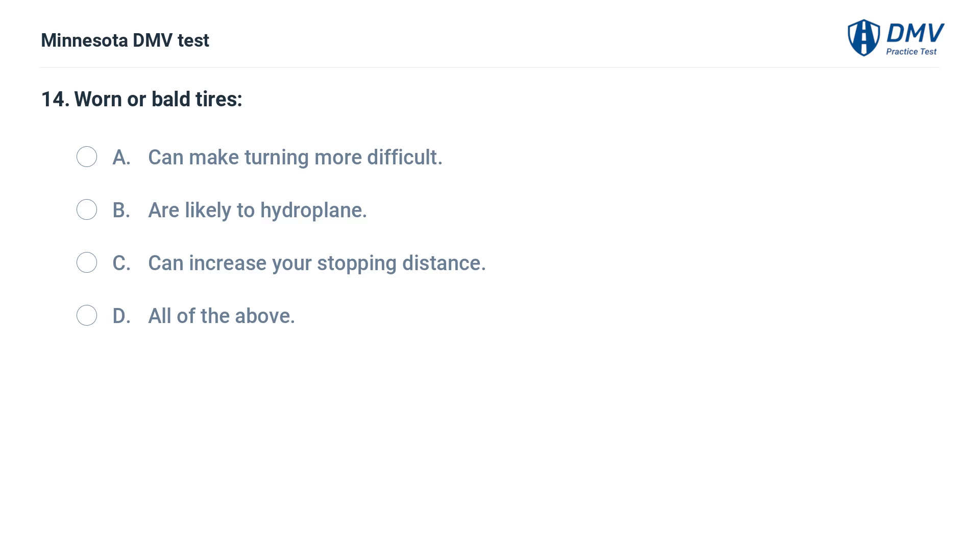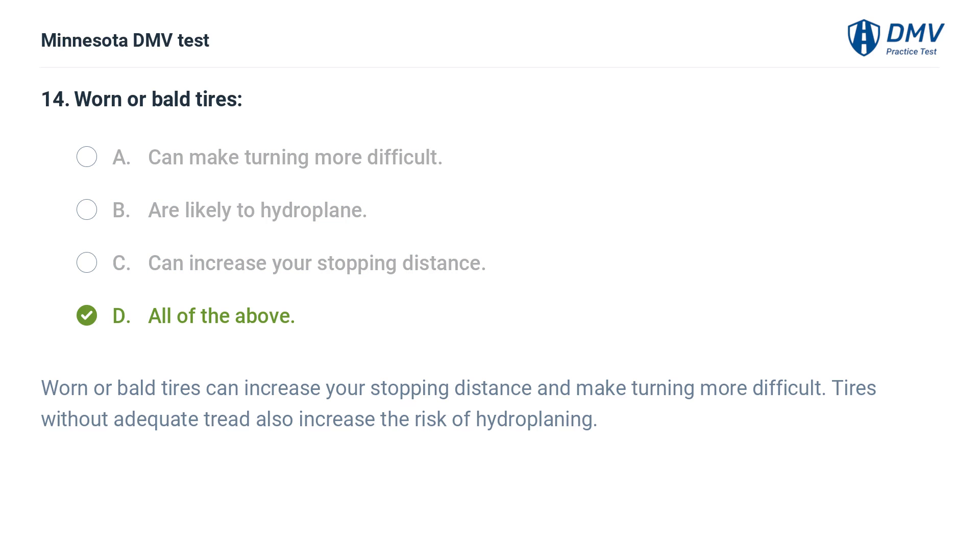Worn or bald tires: A. Can make turning more difficult. B. Are likely to hydroplane. C. Can increase your stopping distance. D. All of the above. The correct answer is D: All of the above. Worn or bald tires can increase your stopping distance and make turning more difficult. Tires without adequate tread also increase the risk of hydroplaning.